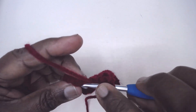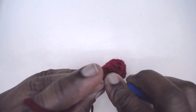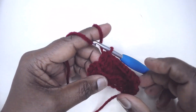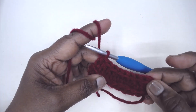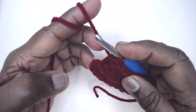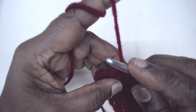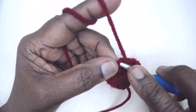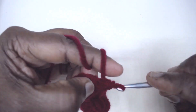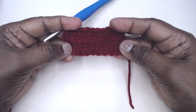The extended HDC comes to the height of a regular double crochet. Now, this is a point where we often go wrong — counting: 1, 2, 3, 4, 5, 6, 7, 8, 9. It's likely that we miss working in the very first turning chain. Yarn over and do not forget to work in that chain — this is the last extended HDC stitch. This is how it looks.